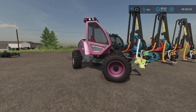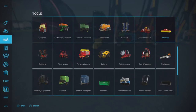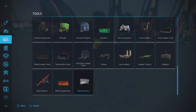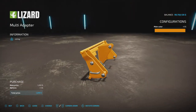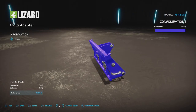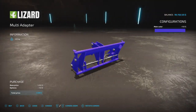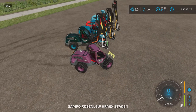Where do we find the adapter? It's down in Miscellaneous - there it is, the Multi Adapter 1200. Incompatible attachments can now be attached with this item. It has color options, and we'll talk about what it does once we hop into the vehicle.